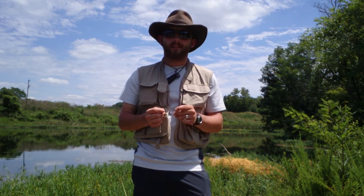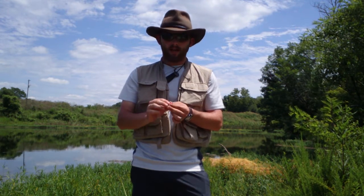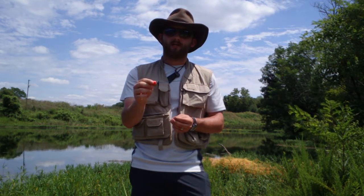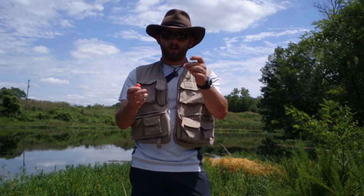Pretty much how it works is you have a needle — I have it in my hand right here — and it slides into the fish's mouth, follows the intestinal tract, and comes out their back end. You then take one of their snail hooks and hook it onto the end of the needle.